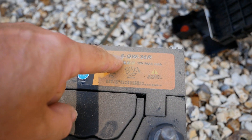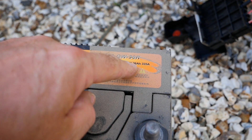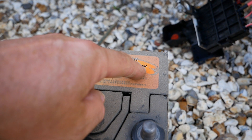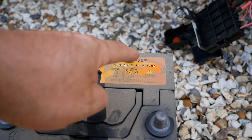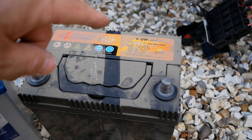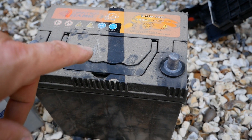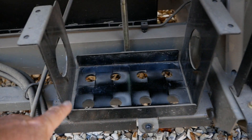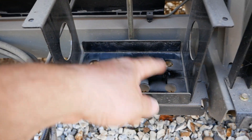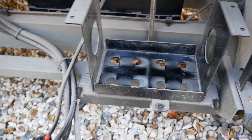The battery on these is a 6QW36R — 12 volt, 36 amp hour, 335 amp. This battery code isn't one we recognise in the UK and when looking for a replacement it's quite difficult to find the right size, because the tray on this is flush and the battery has to have exactly the same footprint to sit in that tray.